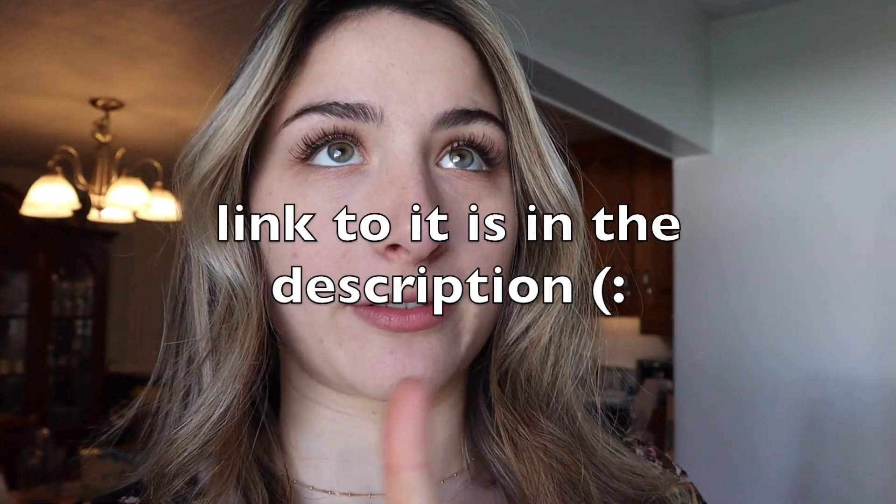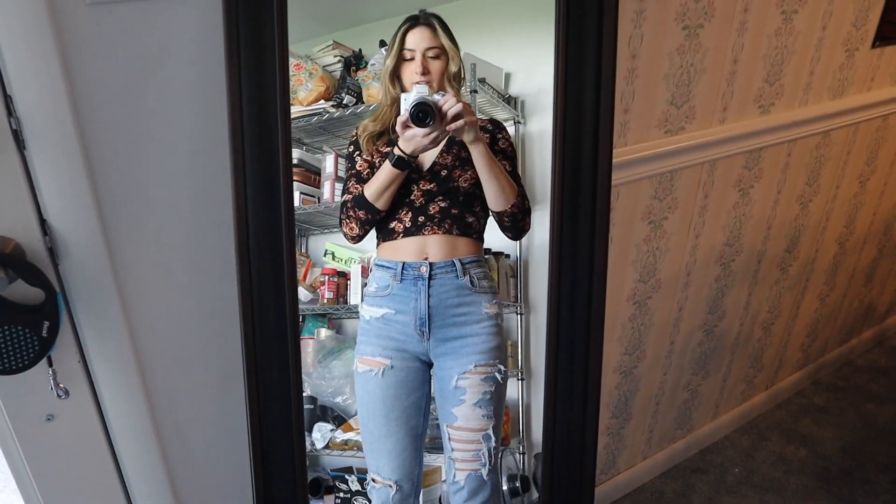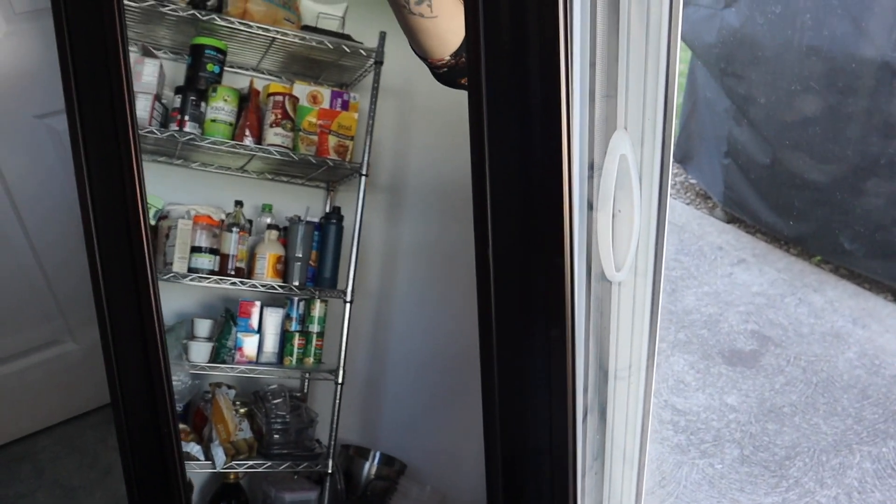I had my smoothie this morning — forgot to vlog that. And then I had my rice — forgot to vlog that too. But I am doing a What I Eat in a Day on my TikTok. Anyway, thought I'd show you my outfit because we're going to go take pictures. We're going to go downtown, hopefully find somewhere cute to take pictures.